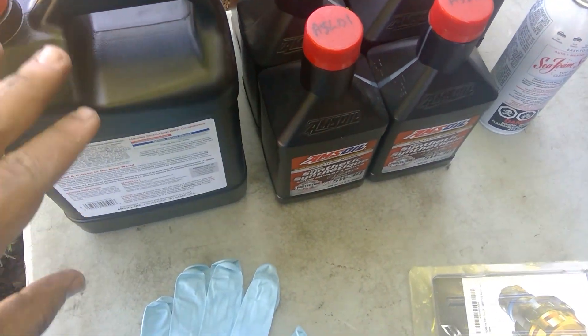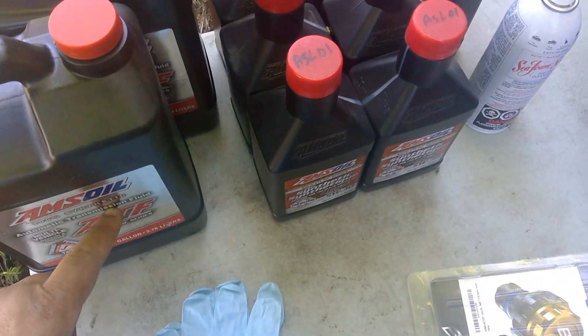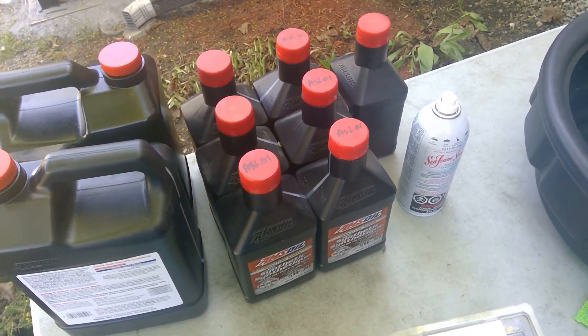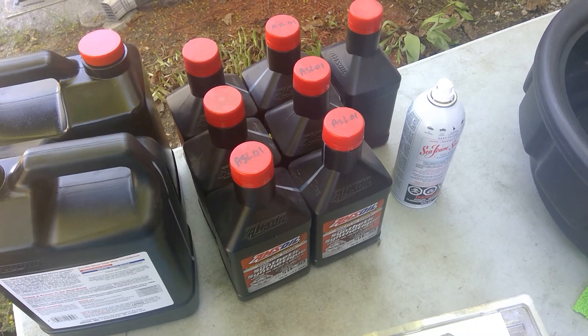For a GM or other type of transmission fluid — if you want to put the correct oil in your Fusion — it's going to be the blue cap and blue label. That's it, that's all for today. I'm going to change the oil and go to the cruise night tonight. Maybe we'll shoot some videos if there's some cool stuff out there. Bye!